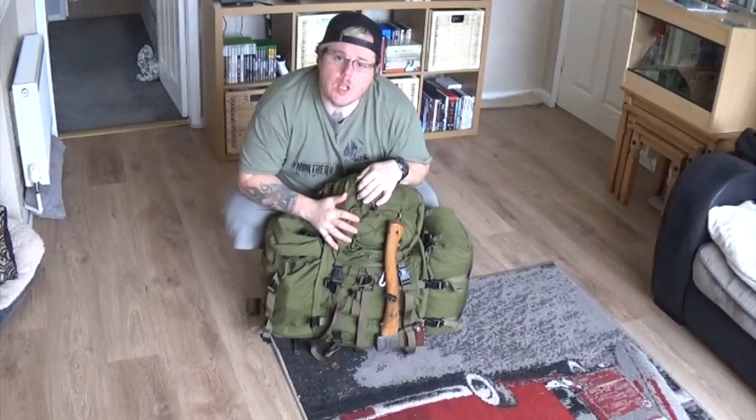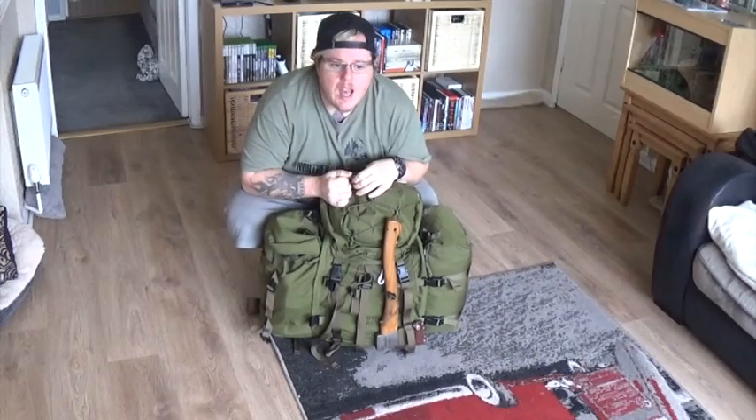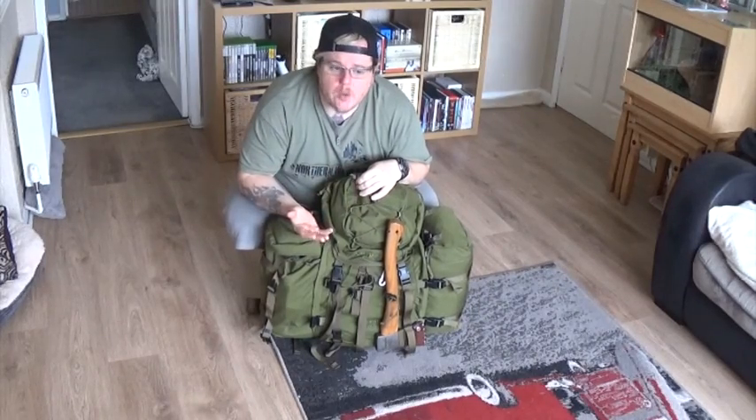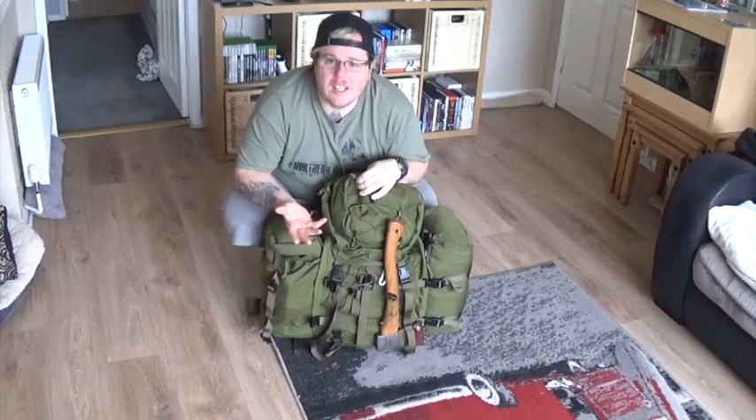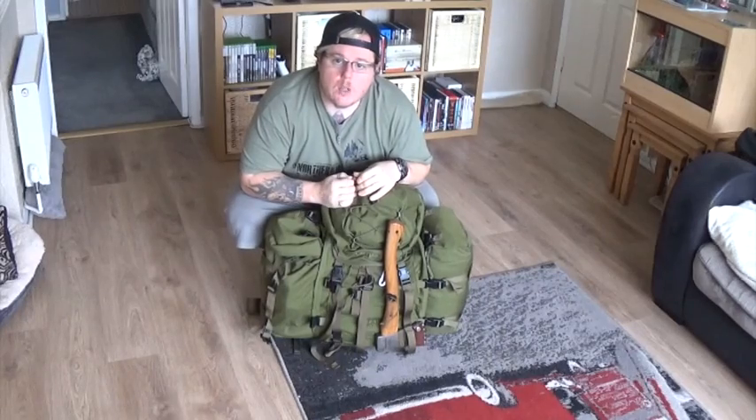I'll show you what I've got here and I'll talk about some of the stuff I'm switching out as well, because I'm changing some bits of kit around from my usual setup — such as the DD Tarp 3x3. I went for the DD extra light, super light version. I've changed that, but I'll show you exactly what I do and how I've set that up.